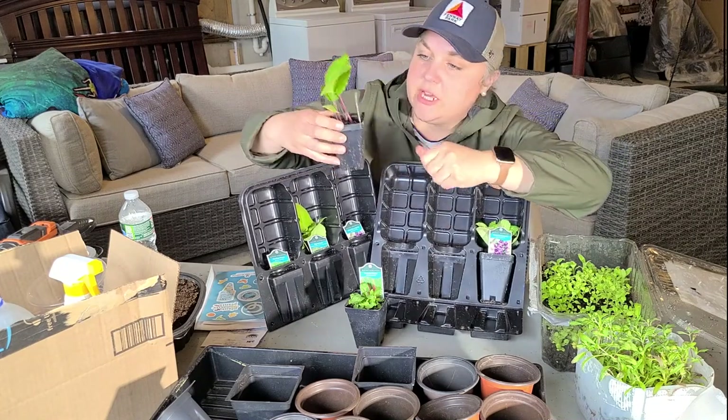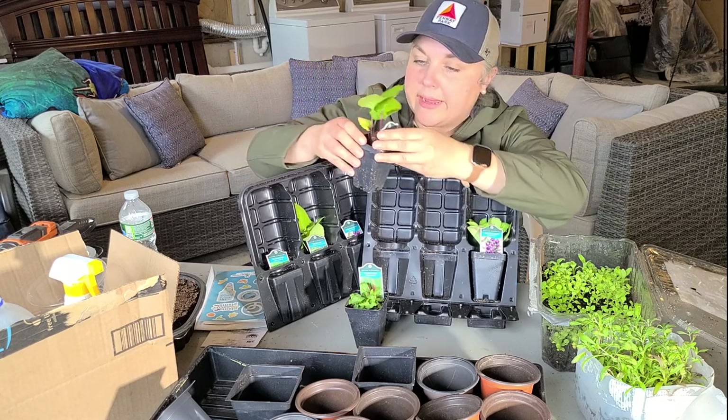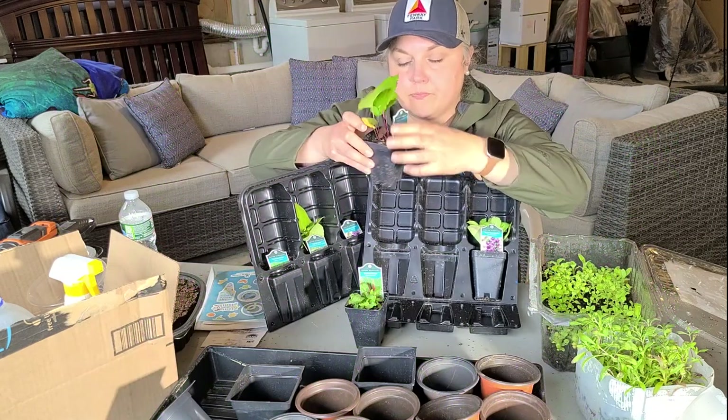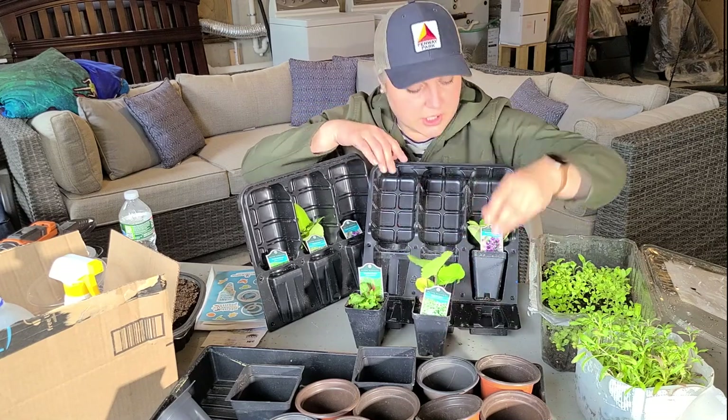Next is a big leaf aster, which blooms September through October. It tolerates sun or part shade, gets one to two feet tall and two to four feet wide, and is versatile in terms of soil moisture — it can handle dry or moist. Another healthy-looking plant.